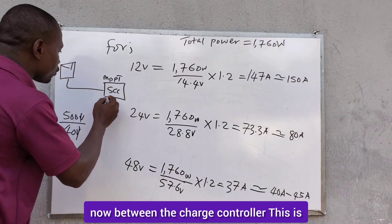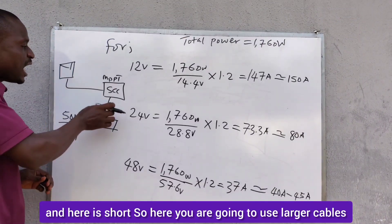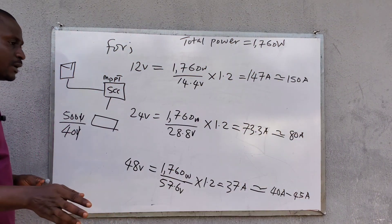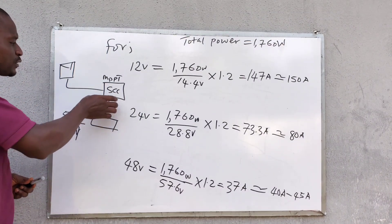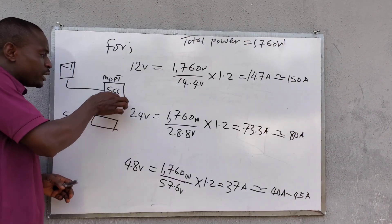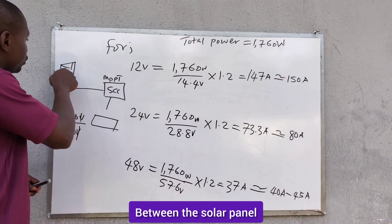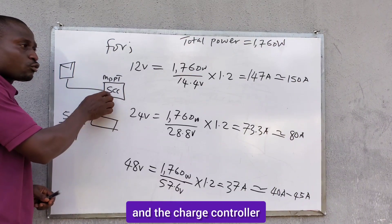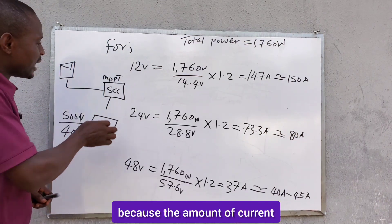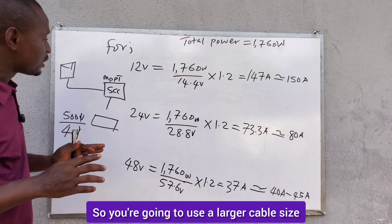Between the charge controller and the battery bank, the distance is typically short. Here you will use larger cables because the amount of current leaving the charge controller to the battery bank will be high. For example, if you are using an 80-amp charge controller, the large cable between the controller and battery bank will still be manageable due to the short distance, keeping overall cable costs reasonable.